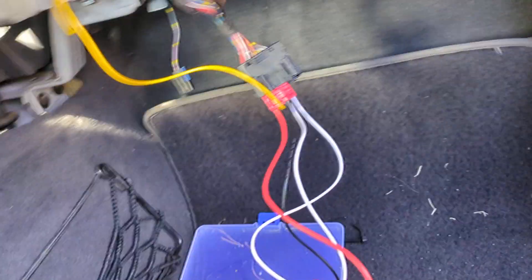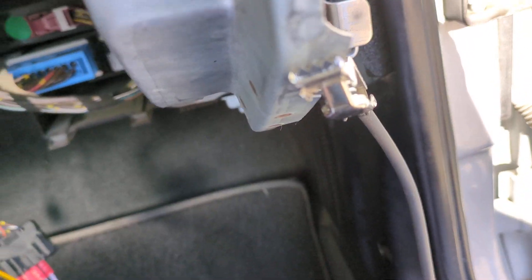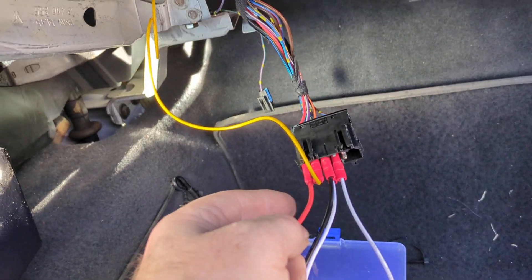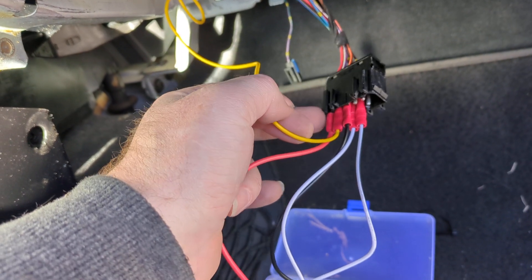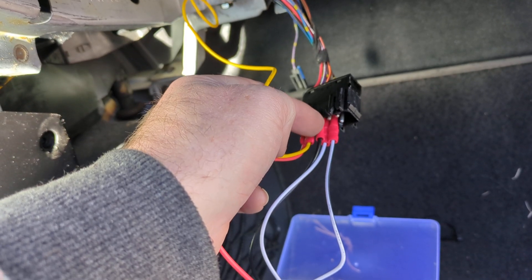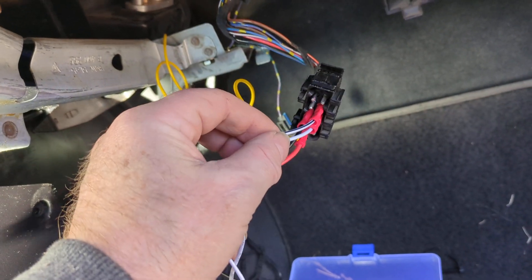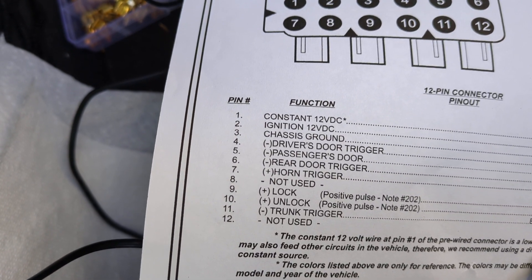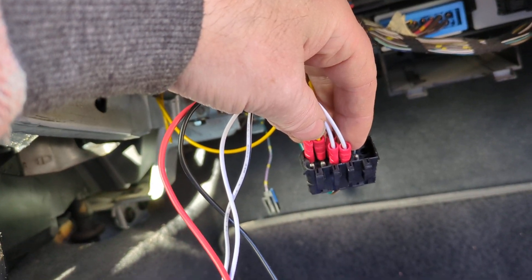You connect it to ground and then just touch stuff, and if it lights up you know it's hot. So this is always hot — I connected a red wire to this. The yellow one, the second one along, is hot when ignition is on. The third one is ground. Then these two below are lock and unlock. If we go back to the diagram, pin nine is lock and pin ten is unlock, so the one to the left is lock and the one to the right is unlock.